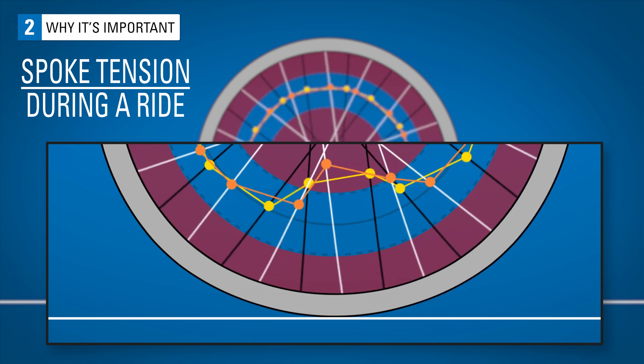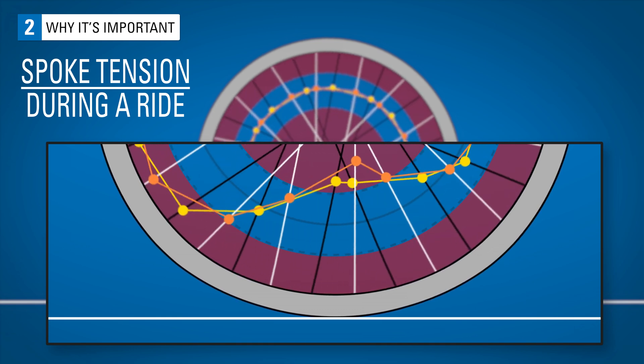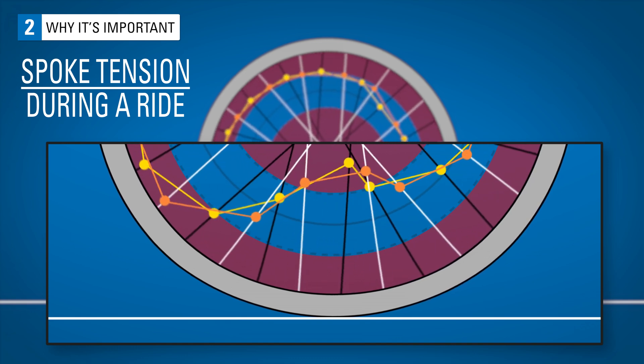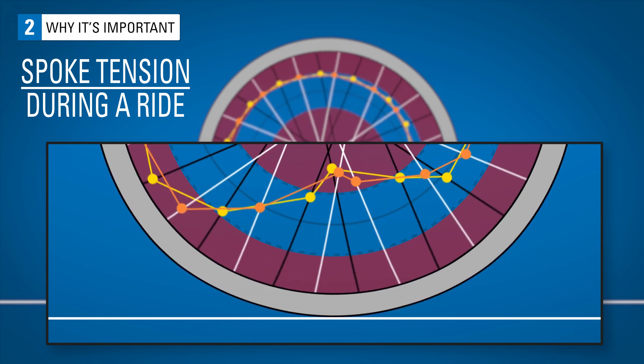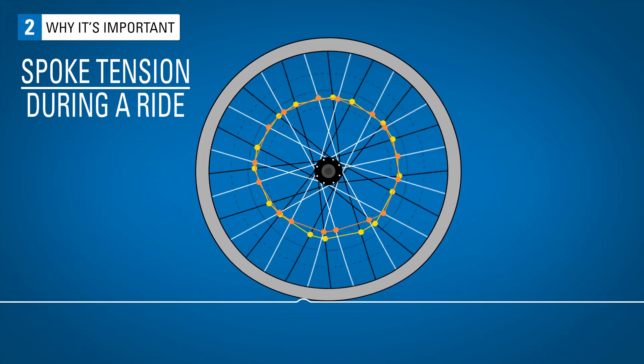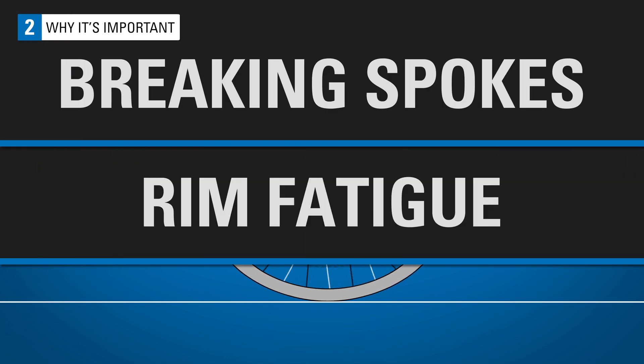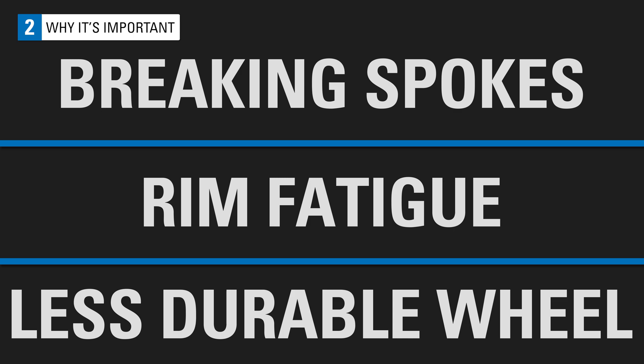If a wheel's tension is too low, it can cause the spokes to relax too much during a ride, creating a snapping effect and causing excess stress to both the spokes and the rim. This can lead to detensioning, which is when spokes lose tension over a short amount of time. This leads to breaking spokes, rim fatigue, and a not-so-durable wheel that will go out of true more often.